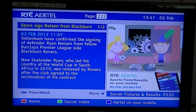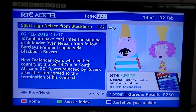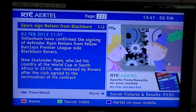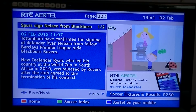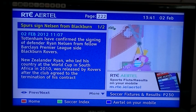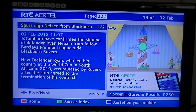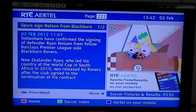Also, when you're there, you can see sport sign Nelson from Blackburn in yellow and it says one of two. So if I hit the down button, I'm on to page two. Now, if that was traditional teletext, you'd have to wait until the numbers go around again to page 222 and basically reload. A lot of the time it just never seemed to go around — sometimes it did work, but more often than not, it was just an awful pain.